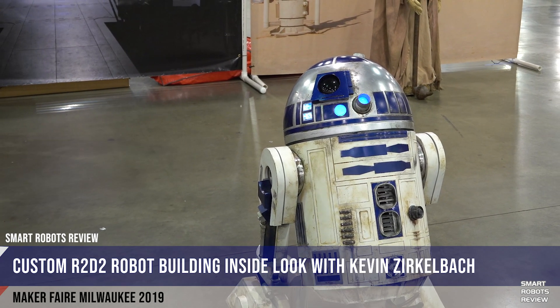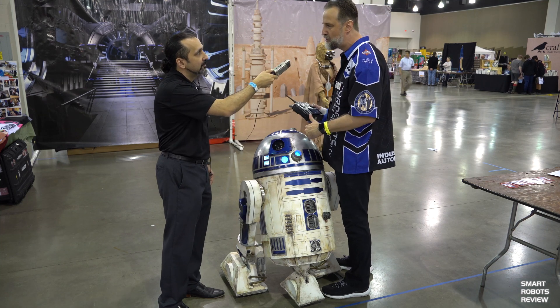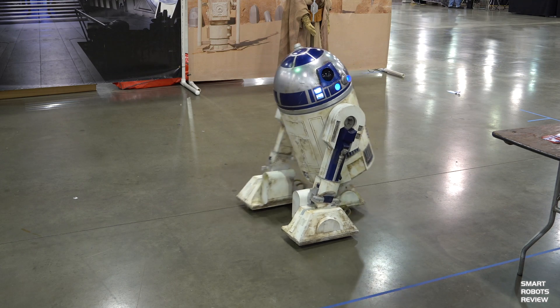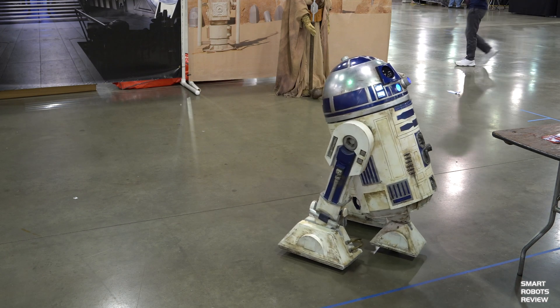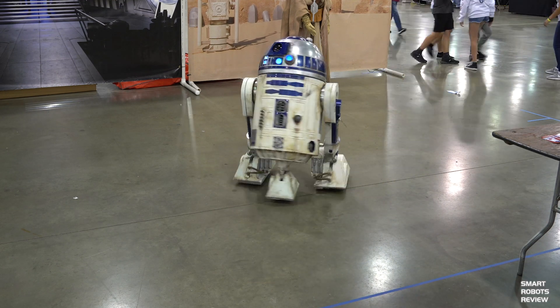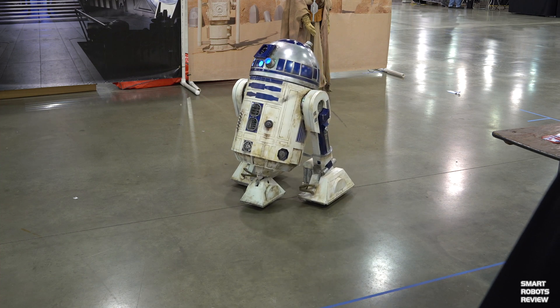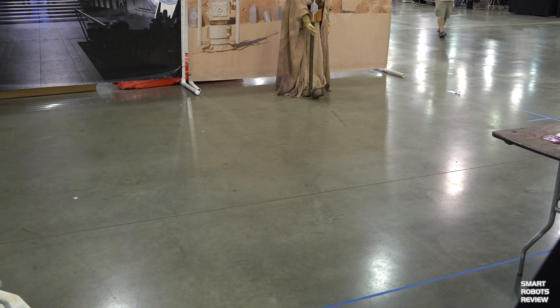What about the technology behind him? What drives this R2? That's the amazing part — the technology is really simple. I have Razor scooter motors for his feet, and it's just running on a 12-volt battery that I got out of a broken electric lawnmower. There's a smaller motor that moves his dome, so there are really just three motors: two for the feet, one for the dome. You could have fooled me! I'm hearing that a lot — they're very simple under the covers.